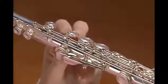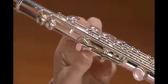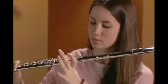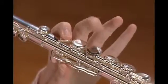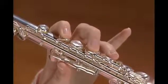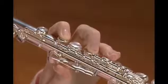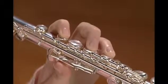Rest your left thumb on the long straight key on the underside of the middle joint. Bend your left index finger so the flute body can rest at the base of the finger. Place the first, second, and third fingers of your left hand on the second, fourth, and fifth keys of the middle joint. Curve your fingers so the finger pads are above the center of the keys.